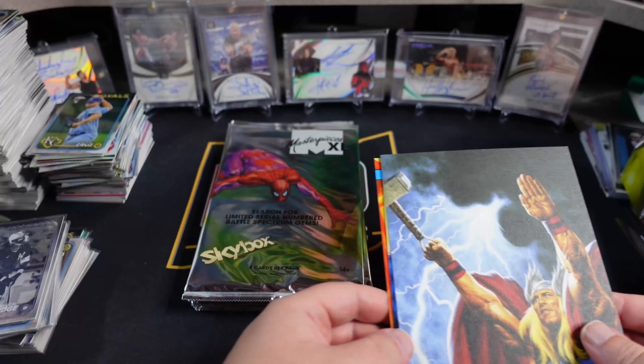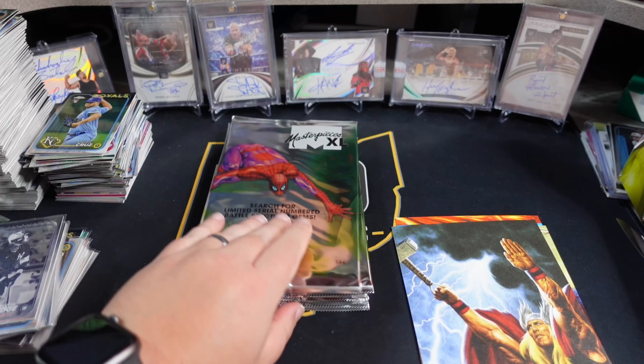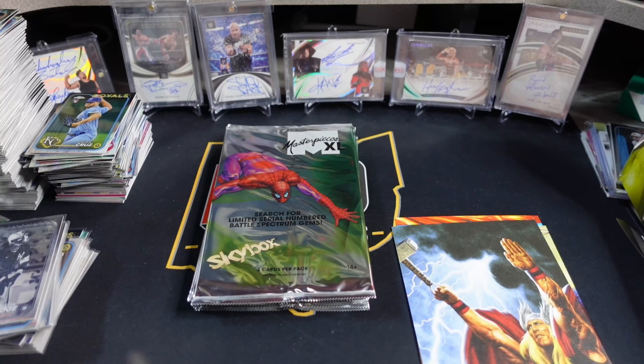Let me set these over here. Like I said, I don't have a great way to sleeve these because I don't have any 5x7 sleeves. I forgot this box was coming and it completely slipped my mind.